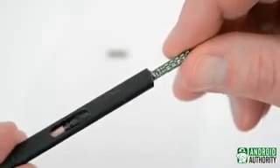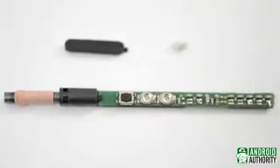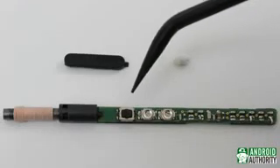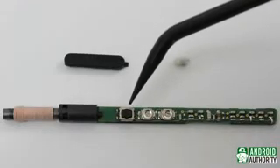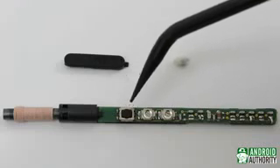Now let's get down to what we're all here for and start exploring the internals of the S Pen. First, we'll look at the button, right next to the potentiometers we just looked at. This, as you might guess, is what is pressed when you click the S Pen button.